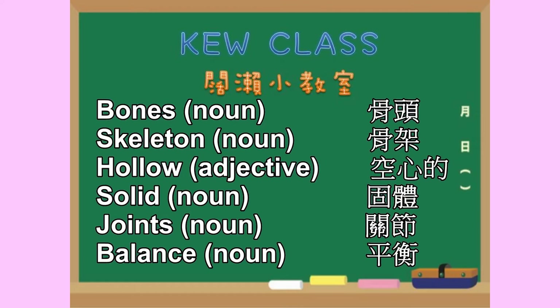Bones. Skeleton. Hollow. Solid. Joints. Balance.